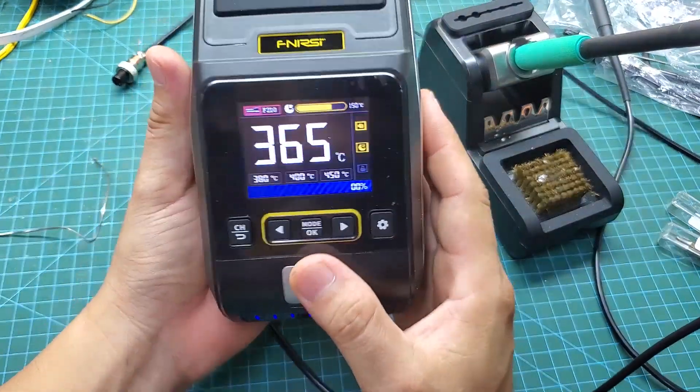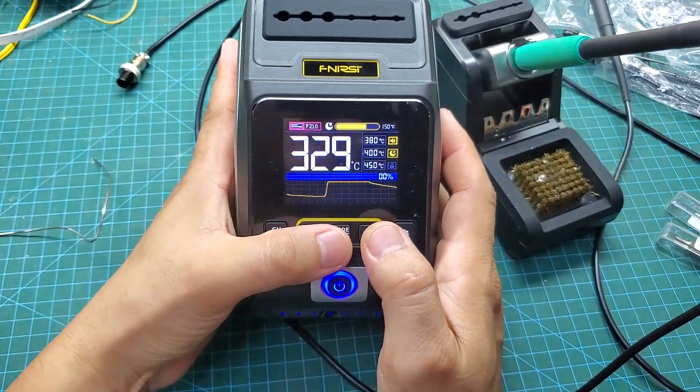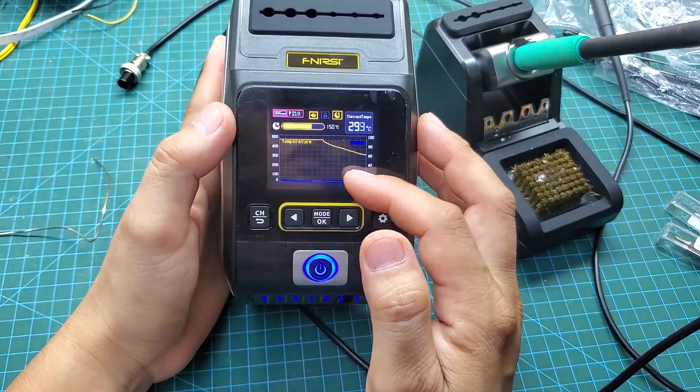You can also press the mode button to switch to a graphical display mode. In this mode, you can monitor the temperature and power curve. However, to be honest, I prefer using it in the normal mode.